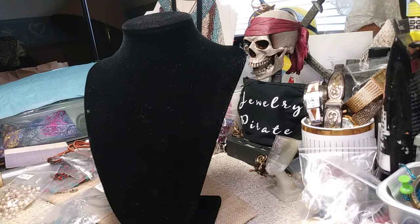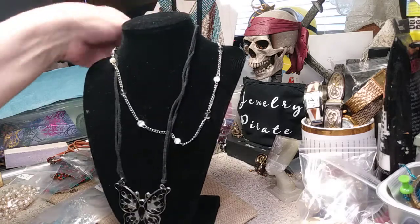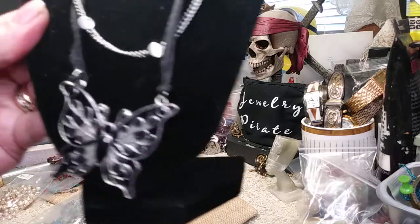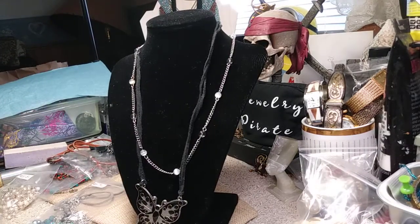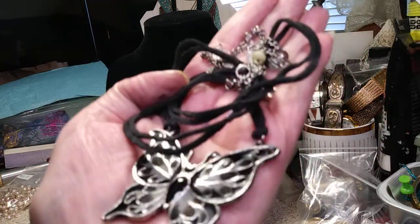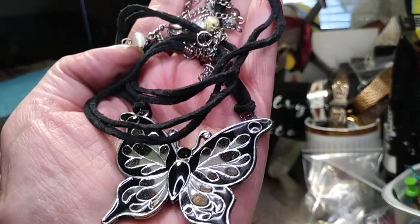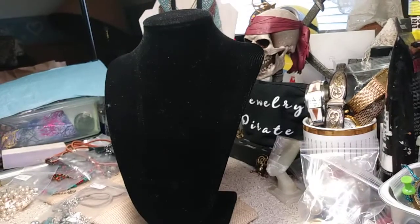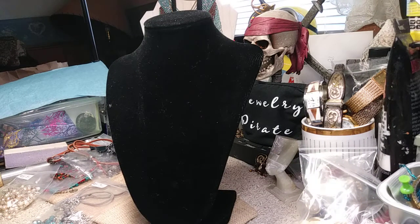This here is a butterfly — an enamel butterfly. It has a leather cord and also a chain that comes down in between. It's a pretty enamel pendant. I'm pretty sure it's real leather. The cord is just a little curled up from being in the bag. There's your extender up there with the beads, and the price of this butterfly necklace is three dollars.